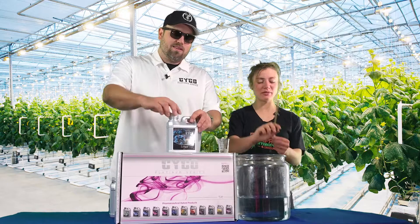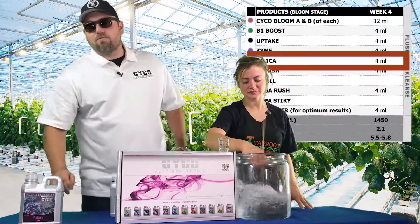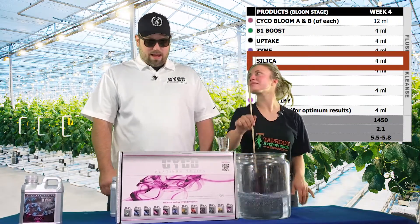Silica's in the water. Stir it in really well. You always want to stir silica in, get it mixed up. That way you can get ready for the other nutrients to add in and you don't have to worry about any kind of lockout.